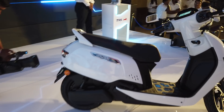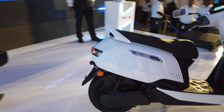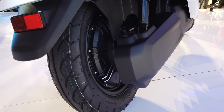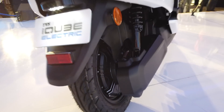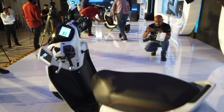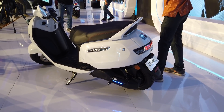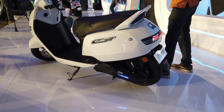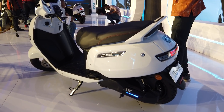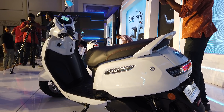Moving on to the electric part, the iCube is powered by a 4.4 kilowatt hub motor. It gets two riding modes — Eco and Sport. The top speed in Eco mode is 40 km/h, and in Sport mode it is 78 km/h.